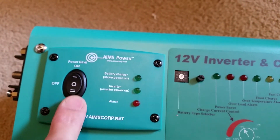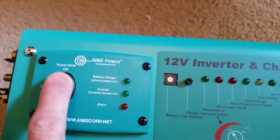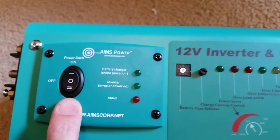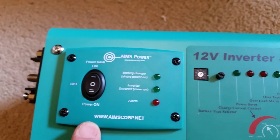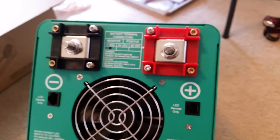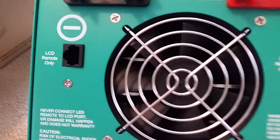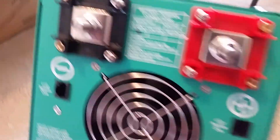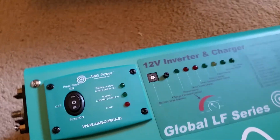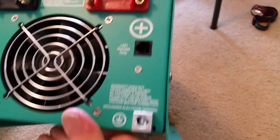Then we get the charge current selector — I'll have to dial that in after I get this installed. It's got some other lights that tell you what modes it's in, or if there are any alarms or trips. Then we've got the on/off switch — a power on and power save. I don't think I'll ever use power save on this one for this application. On the back, we've got the battery connections, a remote connection, and a ground lug.